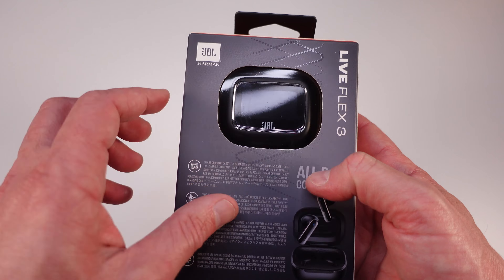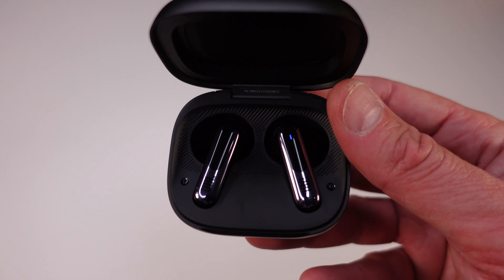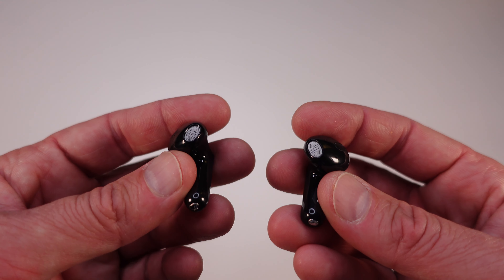Hey everyone, welcome back to Andrew Huff. Today I'm super excited to share with you the JBL Live Flex 3 earbuds. These are part of JBL's premium earbud lineup and I'll be testing them in different environments to give you a real-world take on how they perform. Before we dive in, make sure you hit that like button, subscribe and click the notification bell so you don't miss out on any future content.